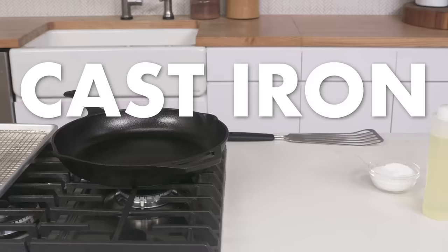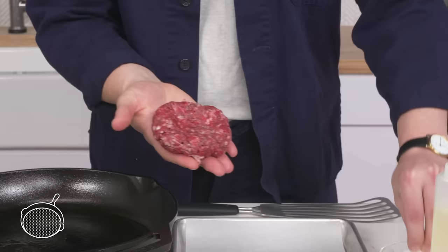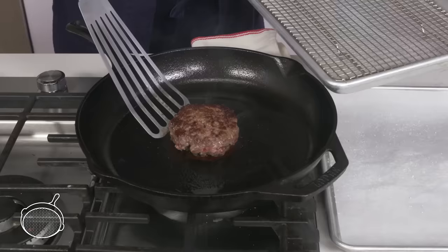Cast-iron burger. We've got our burger patty, a preheated cast-iron pan, and we're going to get a little bit of oil in there. We're going to season our burger generously on both sides with kosher salt—the more fat meat has, the more salt it needs. Lay it down, press it gently, and cook it for about four minutes on each side.